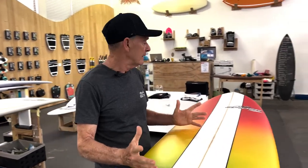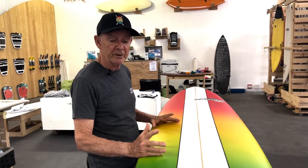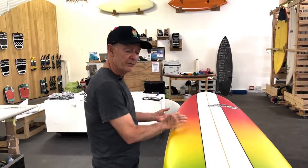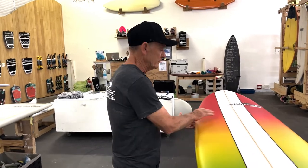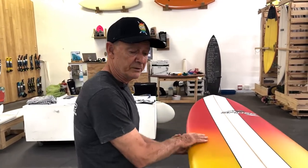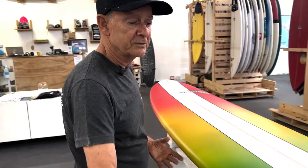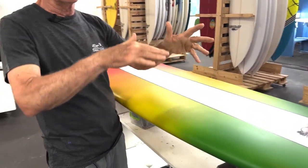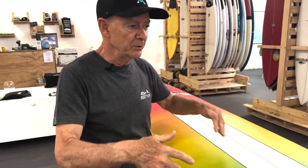We just foil the rails to give it that extra speed, and the foil of the rail is really important for that glide. We keep the volume in the middle and let the rails foil all the way to the tail, so when you put on the rail you get a nice smooth turn with no resistance. There's no need to pump — it just goes on its own.